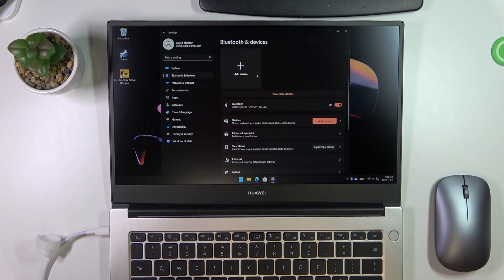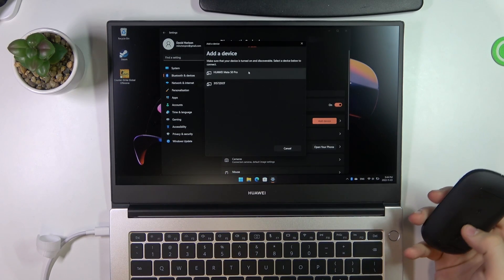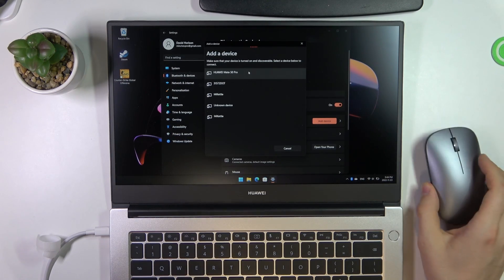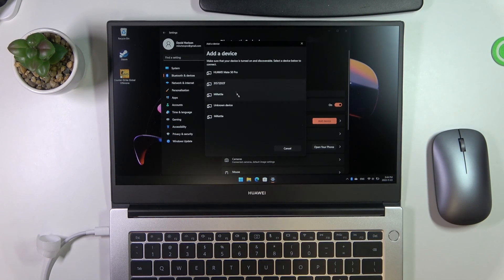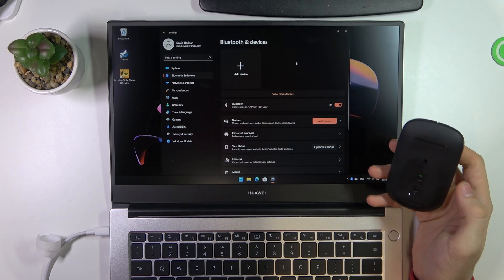If you have a Windows laptop but not a Huawei, you need to click Add Device, select Bluetooth, enable the Huawei mouse, and you will see your Bluetooth mouse listed here. Click on it and click Connect. But if you have a Huawei device, you just need to enable the mouse.